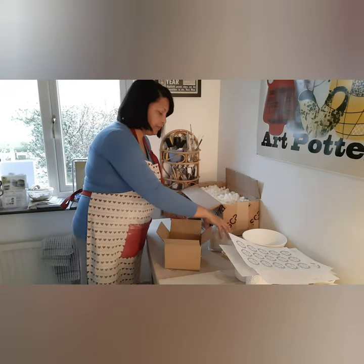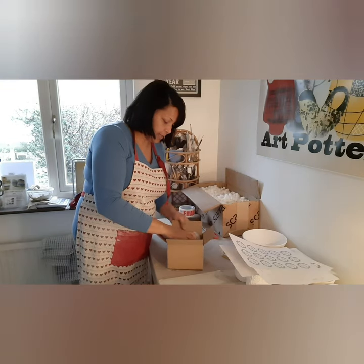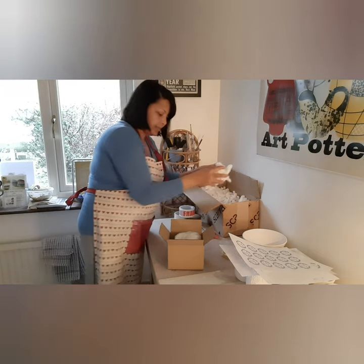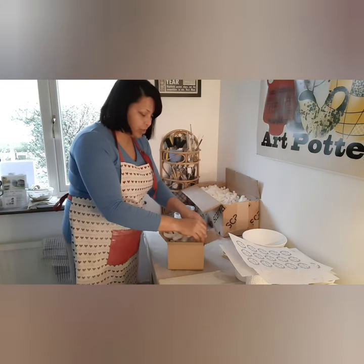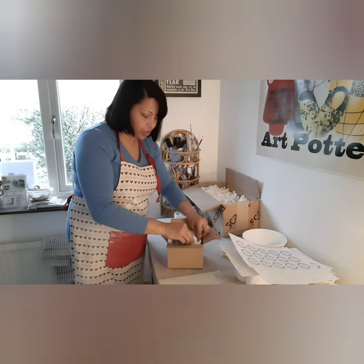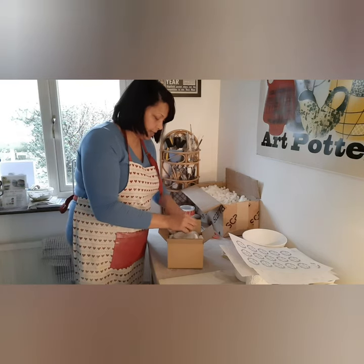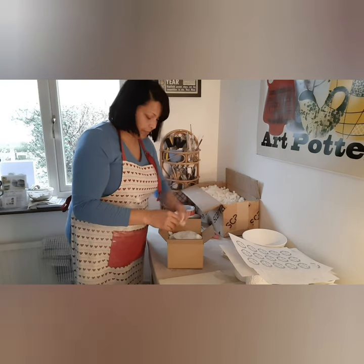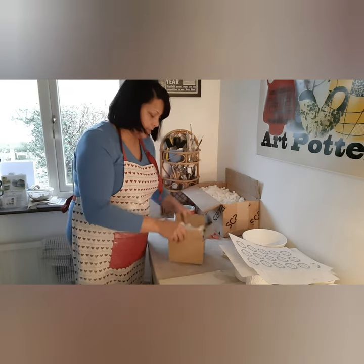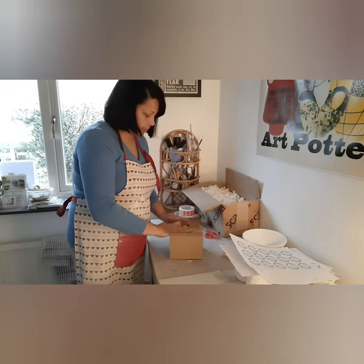Then the mug goes in, and I take a handful of peanut foams and squeeze them in on the sides to get that extra protection.